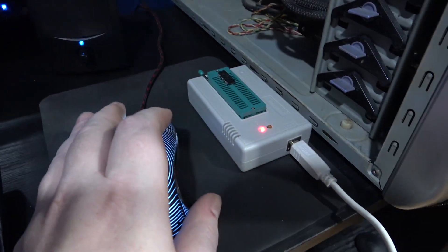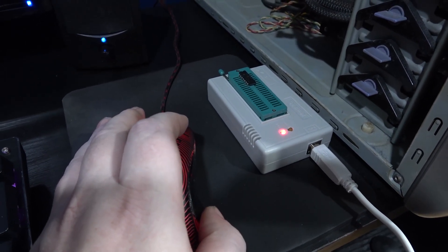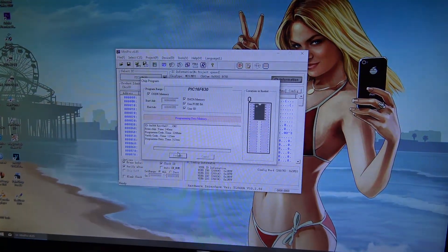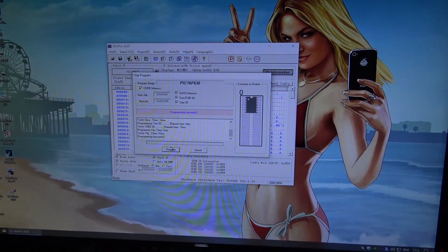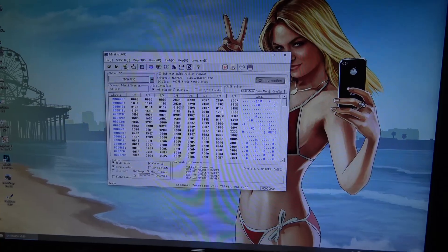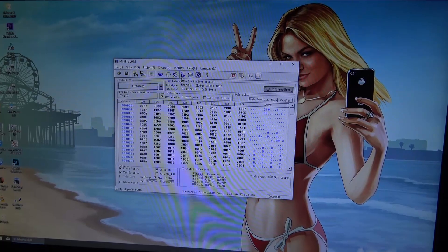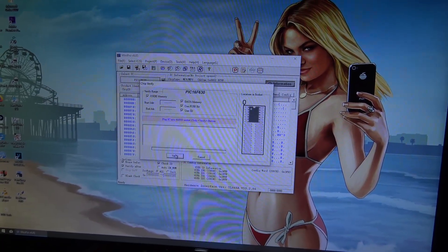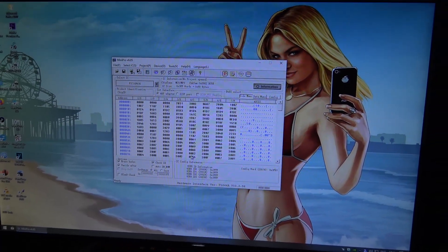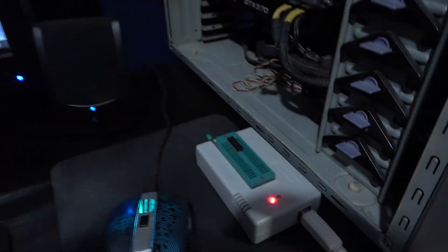I'll point down to the EEPROM programmer and let you see it program the chip. There you go, it's programming. And there we go - program successful. What I'm going to do now is do a verify, just a double check. And there we go, it's successful. That's the PIC programmed with the Super Sick code.